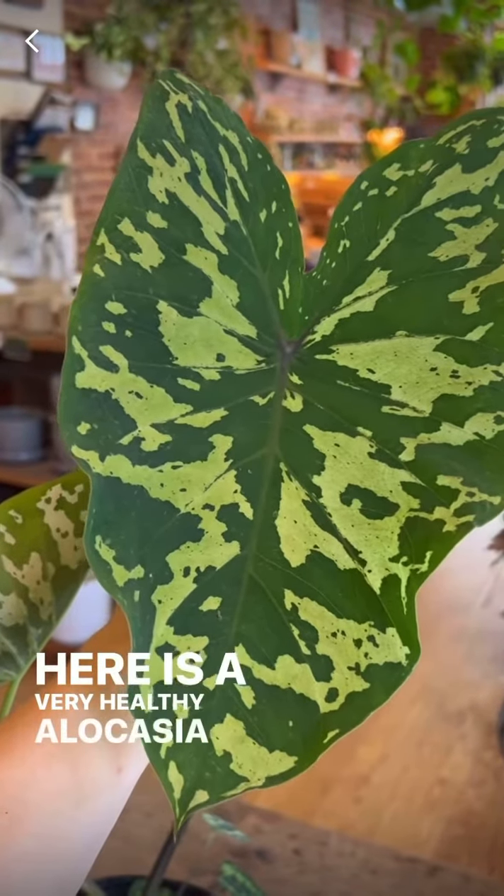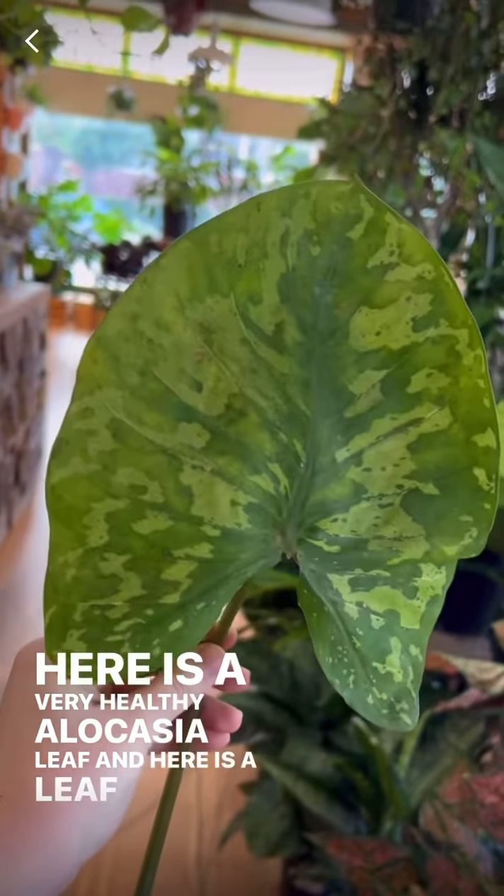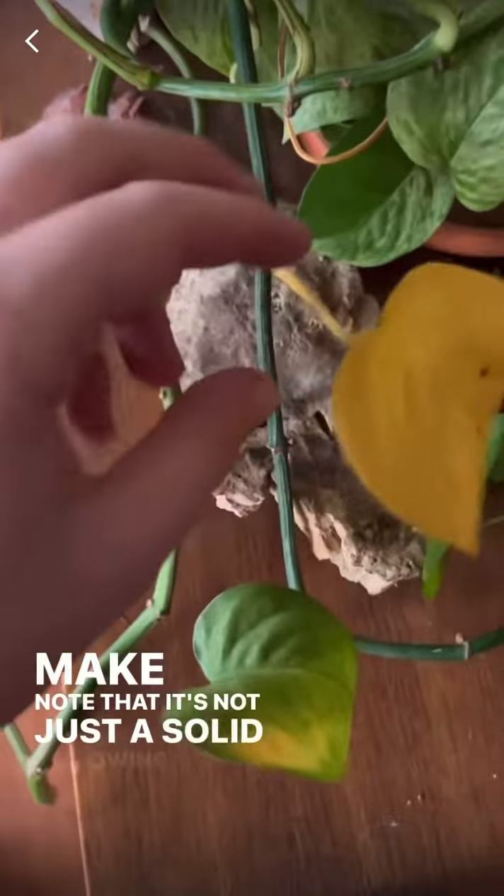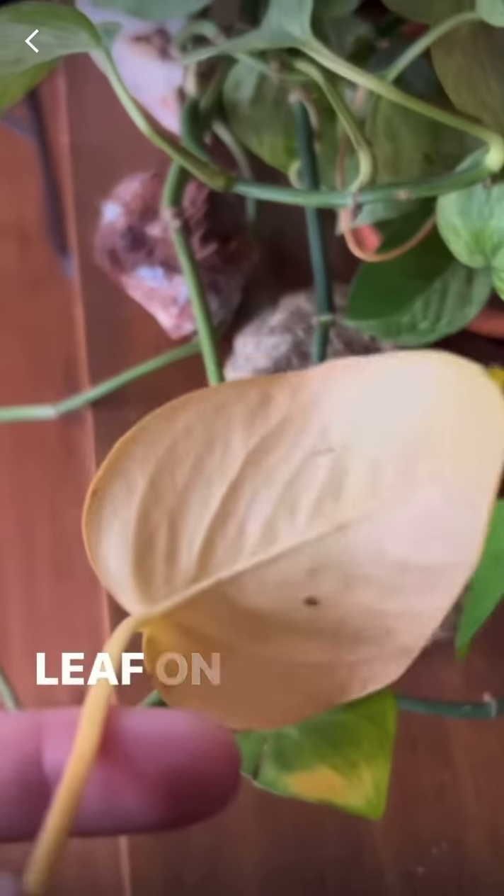Here is a very healthy alocasia leaf, and here is a leaf off the same plant that's patchy and yellowing. Make note that it's not just a solid yellowing like an old leaf on this pothos.